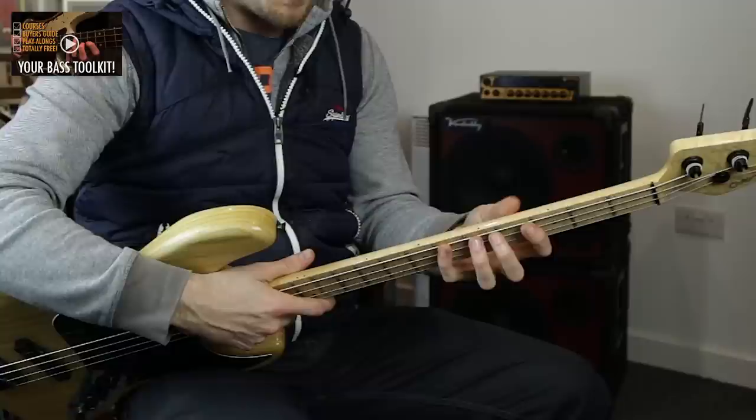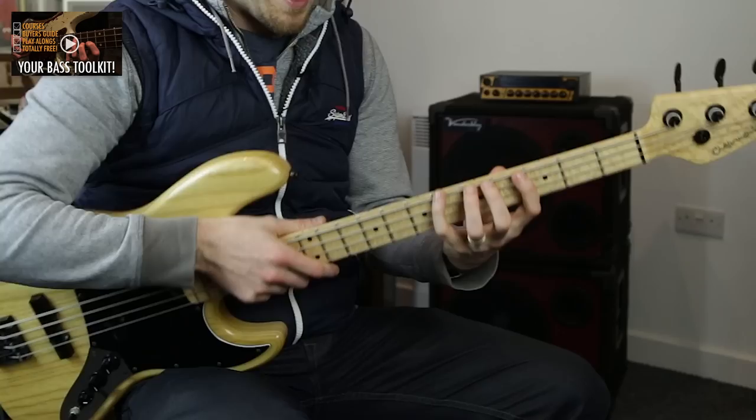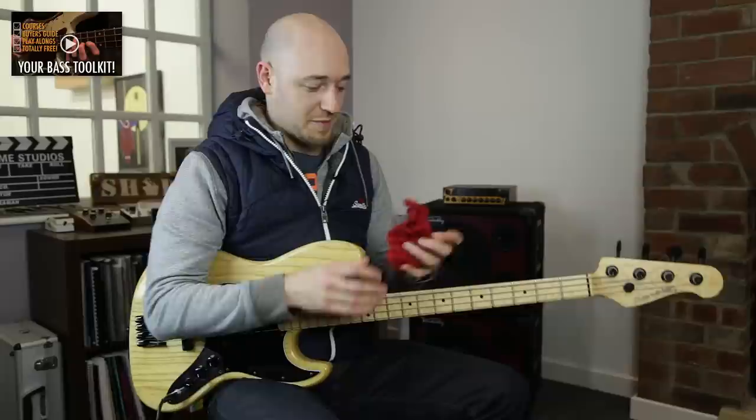So remember the two things: make sure your thumb is right behind your index and middle finger — I like mine to sit right in between — and make sure that these knuckles are straight, parallel to the bottom of the fingerboard at all times.